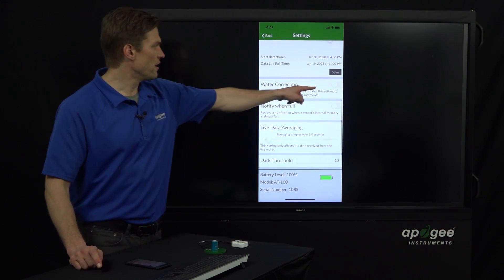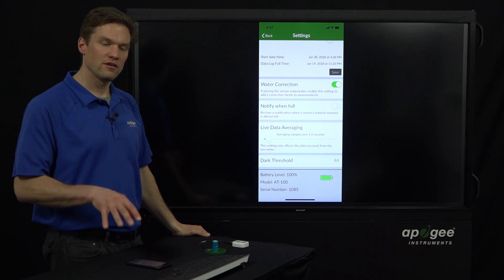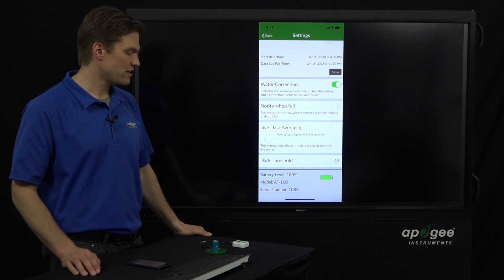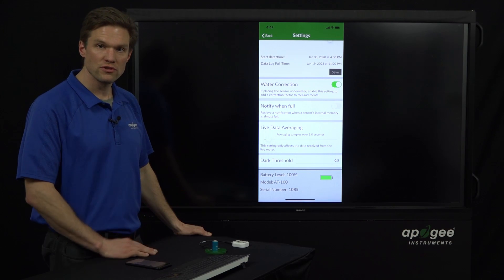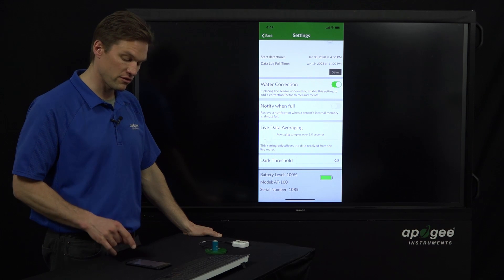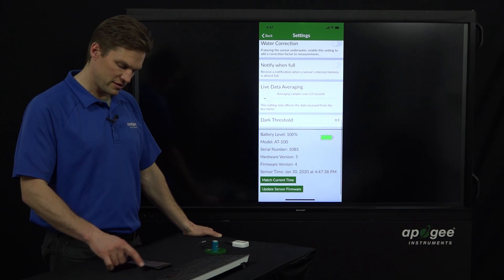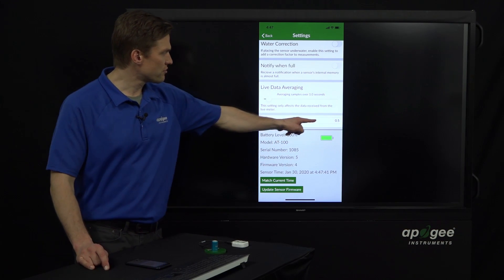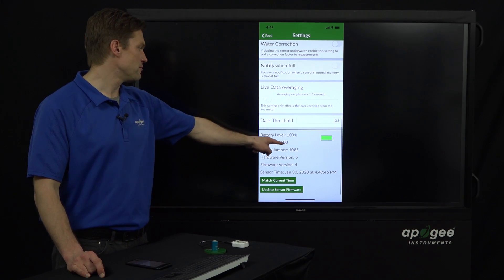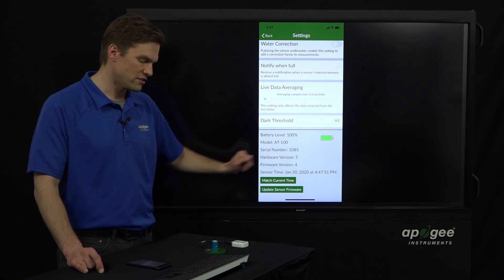Water correction: when you take measurements underwater, light bounces off the sensor more than it does in air, so the sensor reads inaccurately low. We've characterized this — on this model it reads 32% low. If you turn on this correction, it'll boost the values back up to the correct values for underwater measurements. There are also some other settings here, including the dark threshold that helps define the photoperiod. At the bottom, you get information about the serial number, hardware and firmware versions, and the current time.